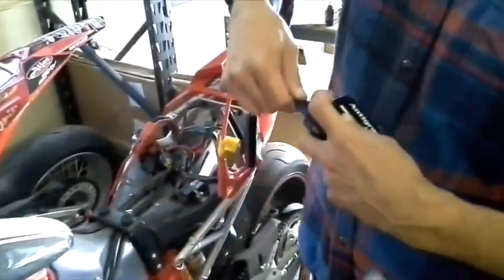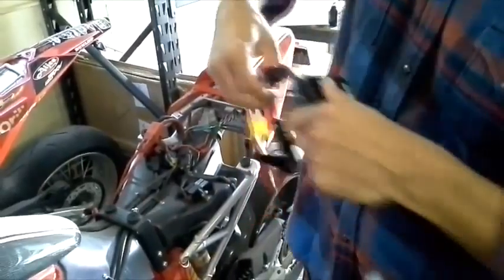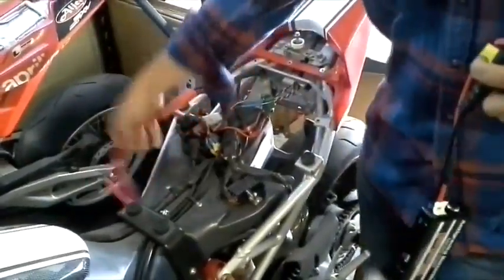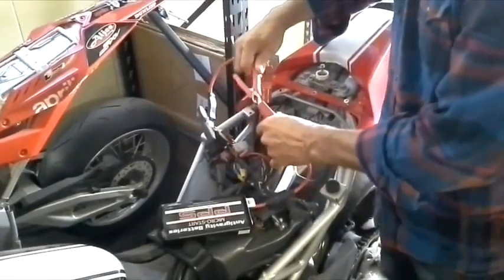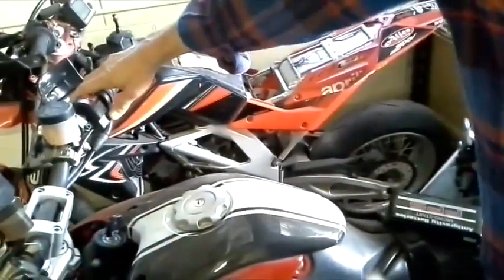I'm going to put the jump start clamps into the Micro Start. We've set up the Ducati — you can see it has no battery and we just set up some clamps to the connections. The Ducati has an automatic shutoff after about seven to ten seconds of attempting to start it, so we'll do this a couple times.